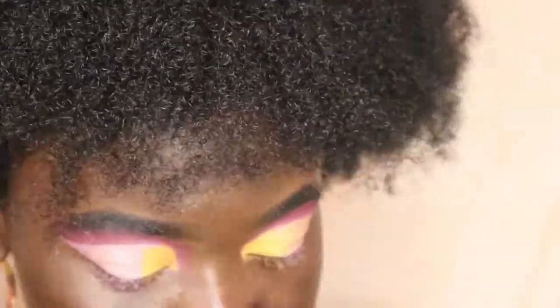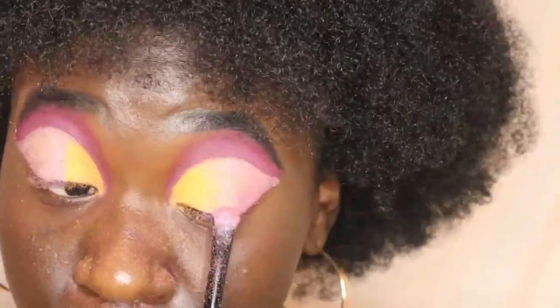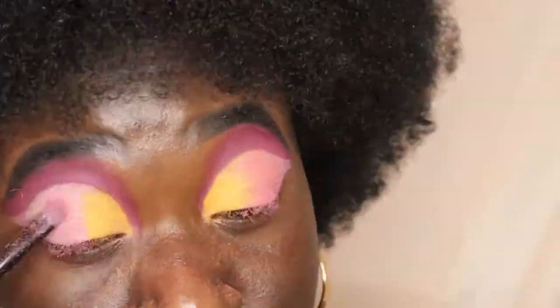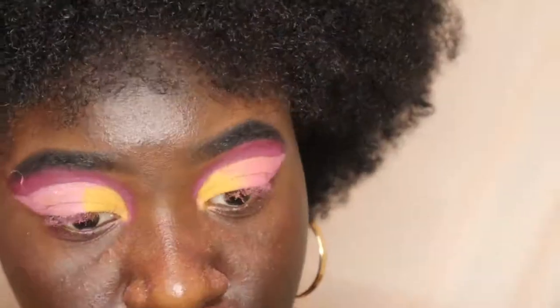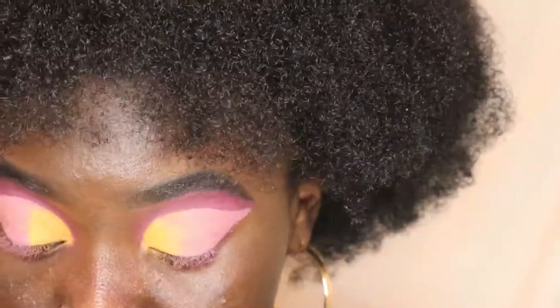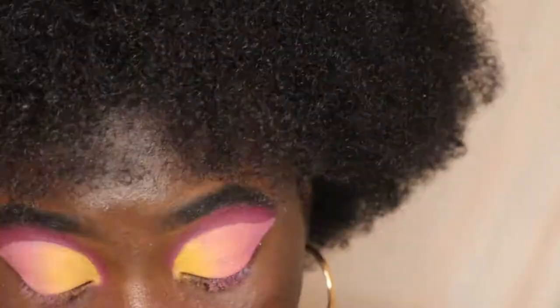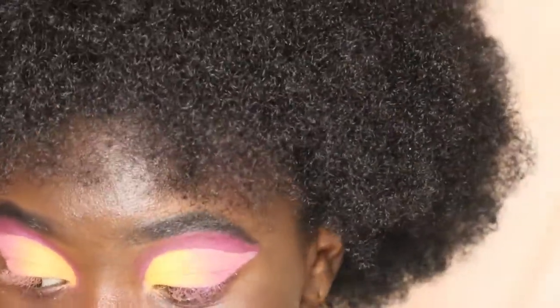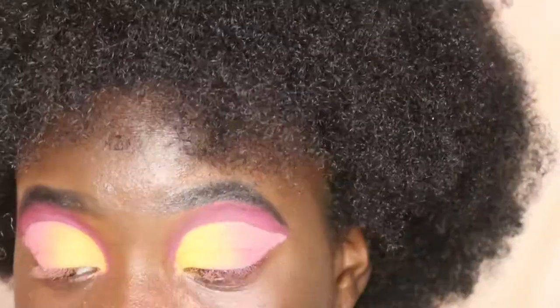This whole look took an hour and a half and it was definitely worth it because I think it looks amazing — it's my favorite eye makeup look. So here I took the peachy pink and put it in between the yellow and the lavender, and I just kept blending until I got the results that I liked. Then I went in with the yellow to get that full matte blending effect — it looks so amazing.